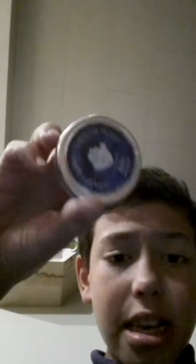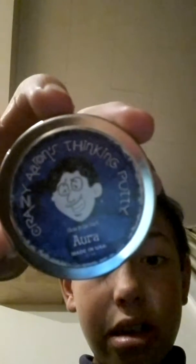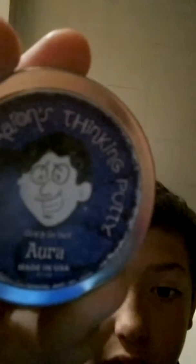Okay so today we are talking about putty. If you guys do not know putty — putty is squishy, slimy, and bouncy. This is thinking putty and my one is glow in the dark.